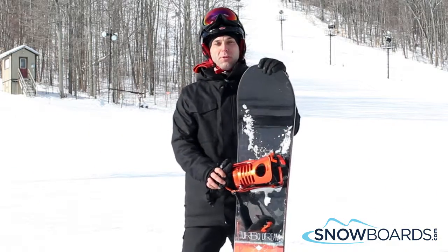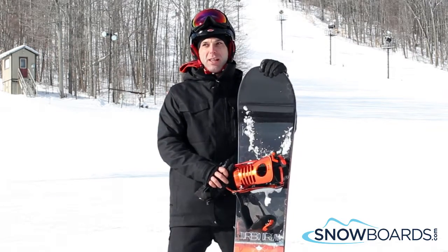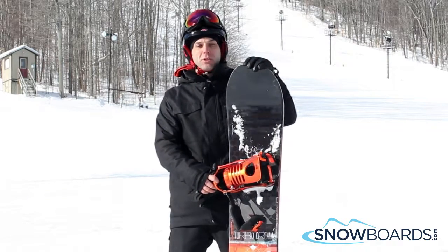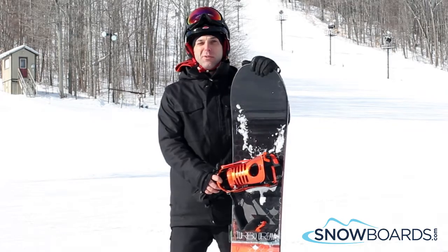This is a great board for an advanced rider or even an intermediate rider that wants to get a good board for getting in and out of turns easy, but holding a great edge once you're in them. You can ride as fast as you want, but you can also slow down and take it easy. Overall, this is one of the best boards I've ridden all day long.